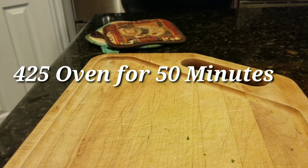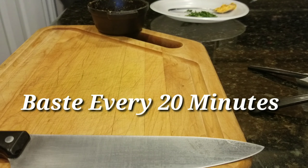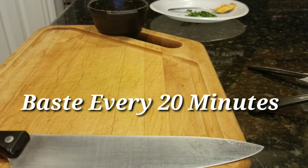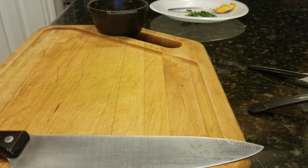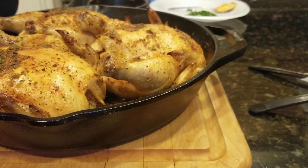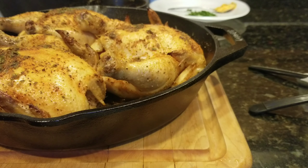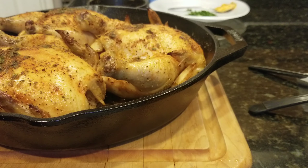425 degrees for 50 minutes, basting every 20 minutes. Basting is real important — we're going at high heat, so you want to keep that skin from drying up.